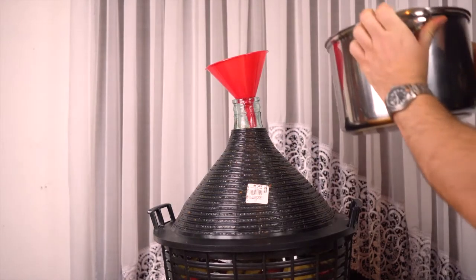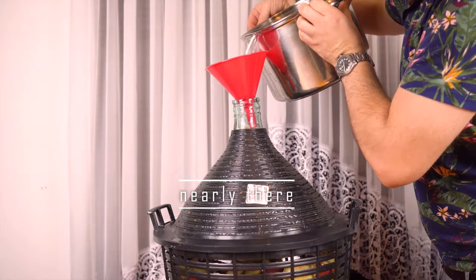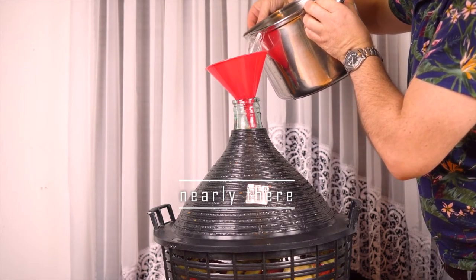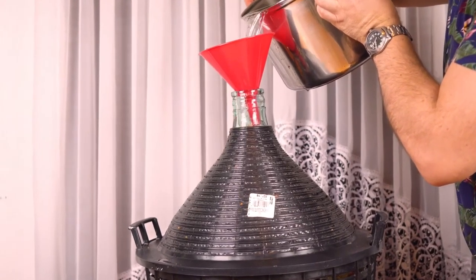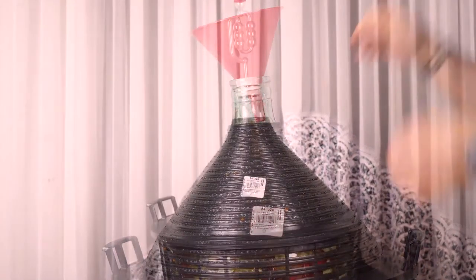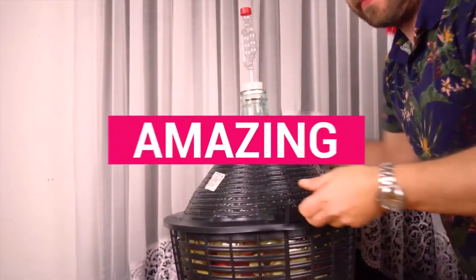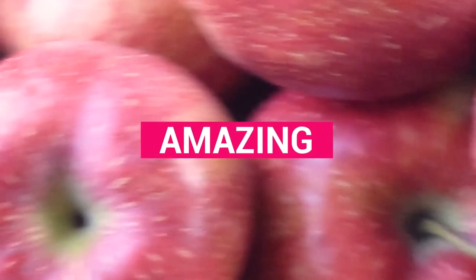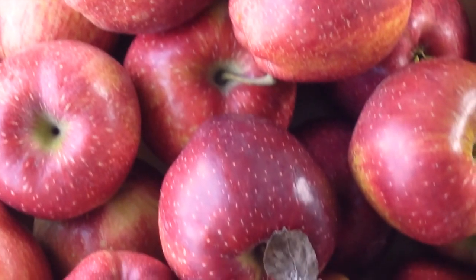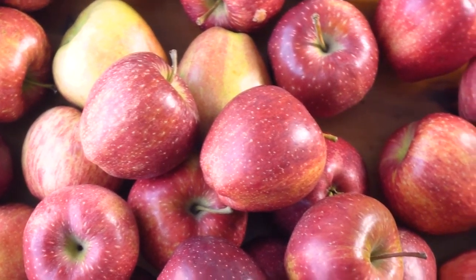All we have to do now is pour the syrup into the Demijohn — use a funnel. Give it a swirl around and you're ready. Now all you have to do is wait. The yeast will do the job — they will eat the sugar, producing carbon dioxide and alcohol. The apples will give it flavor. The next step will be separating the sediment from the wine itself, and that will be done later on.